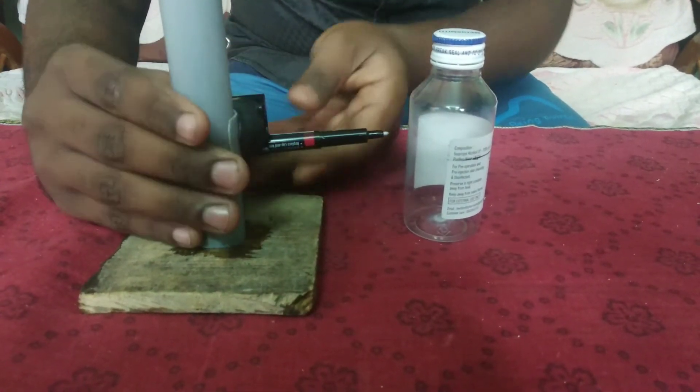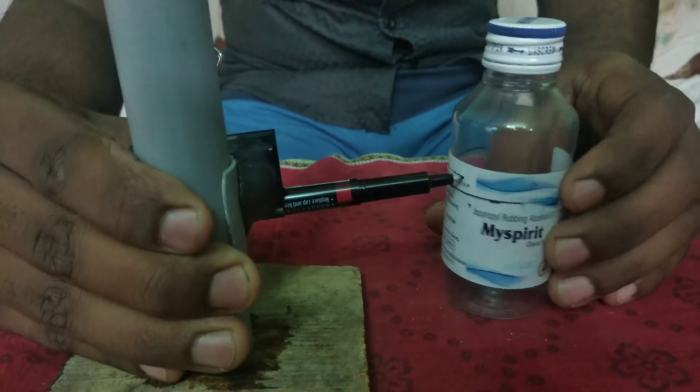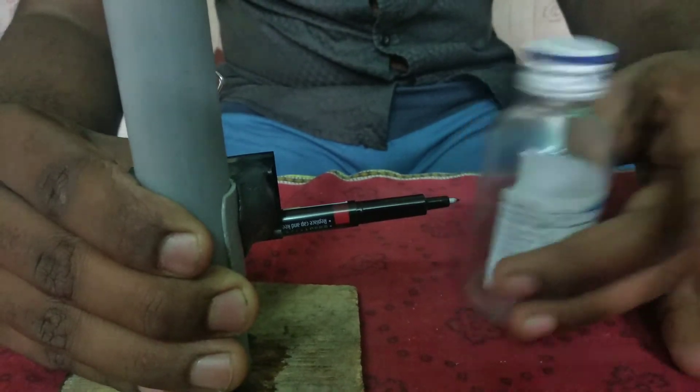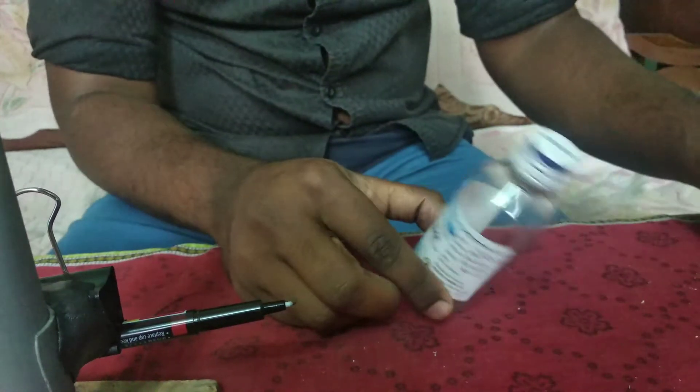We will cut the clip from the tool to make the video. We have to cut the markings. Friends, we are going to build this tool. We are going to cut a round of PVC paper. We are going to make a round of the market.